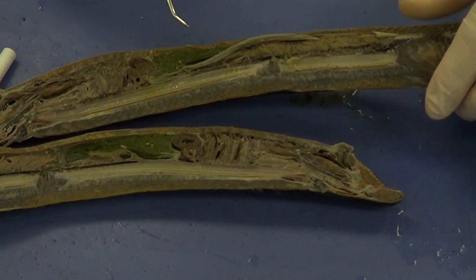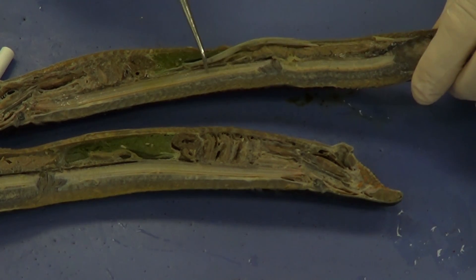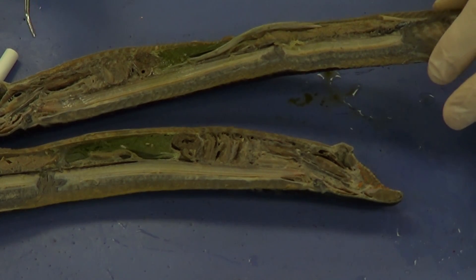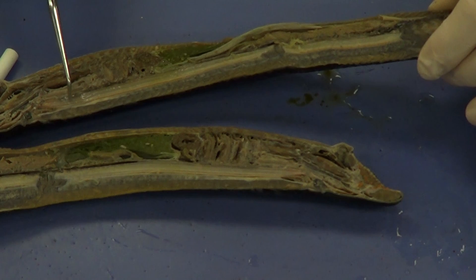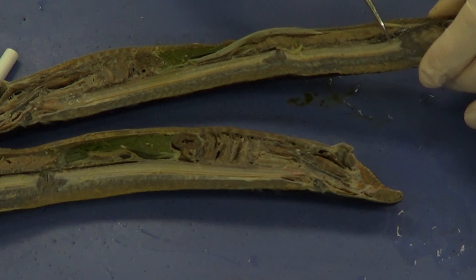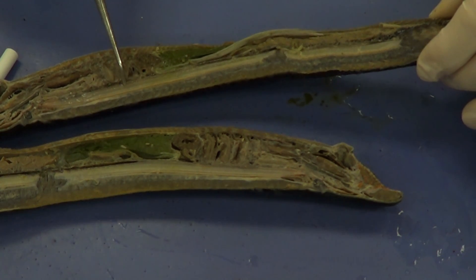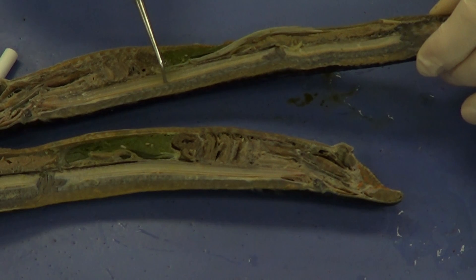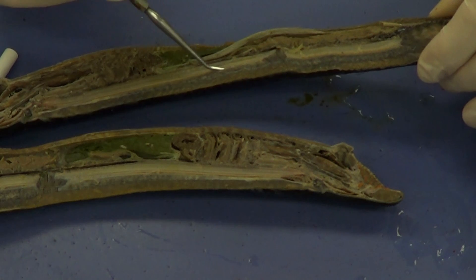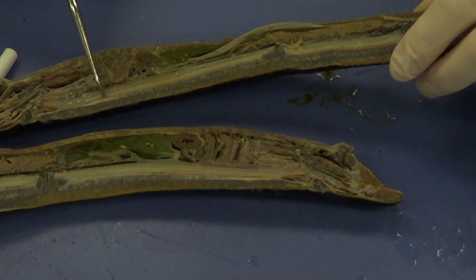We see a very noticeable structure right here — this is going to be the notochord, which this animal is actually named after. It belongs to the phylum Chordata, and this notochord is what chordates are actually named after. This is used for flexible support. Just dorsal to the notochord is the spinal cord, which in a very immature lamprey would have been the dorsal hollow nerve cord.